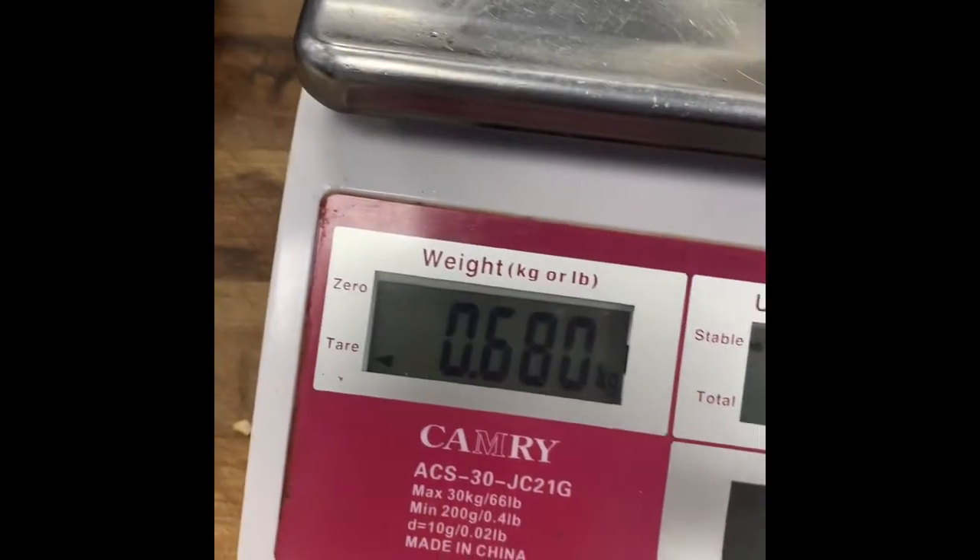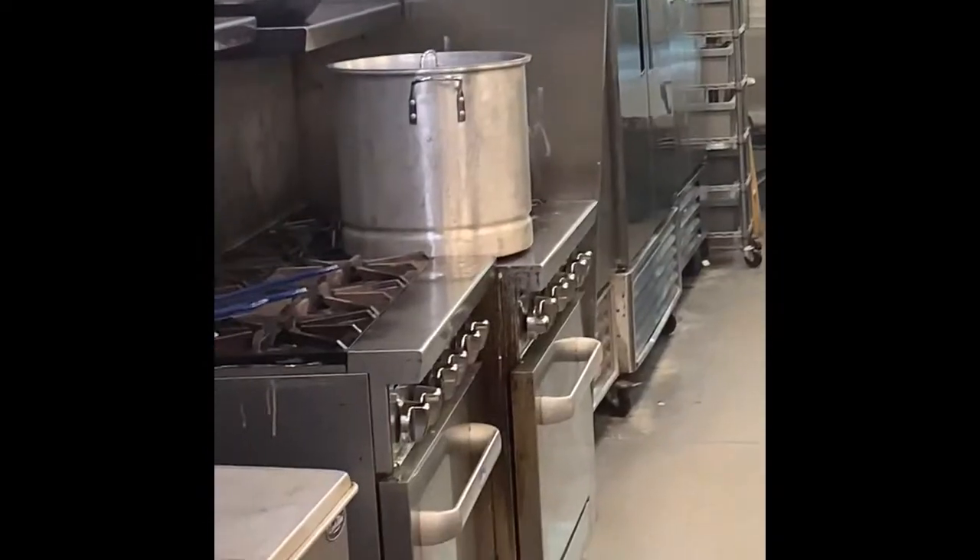680 grams of cream cheese. I've got it in this thick plastic bag. I'm gonna seal it up and throw it in a steamer pot.